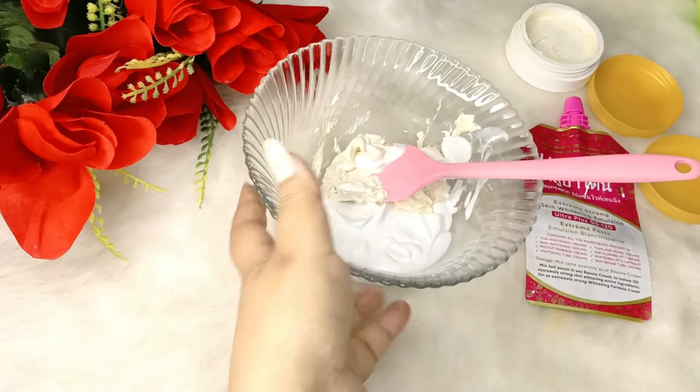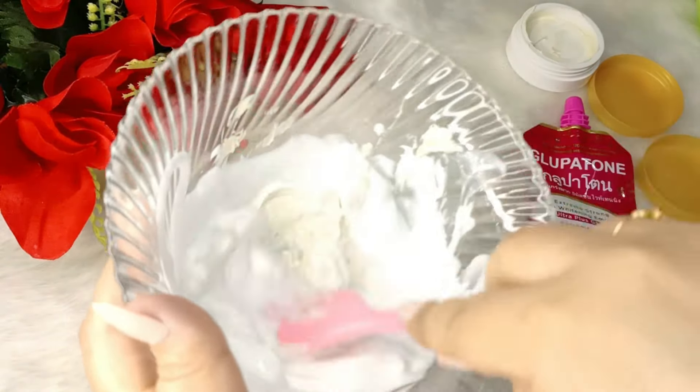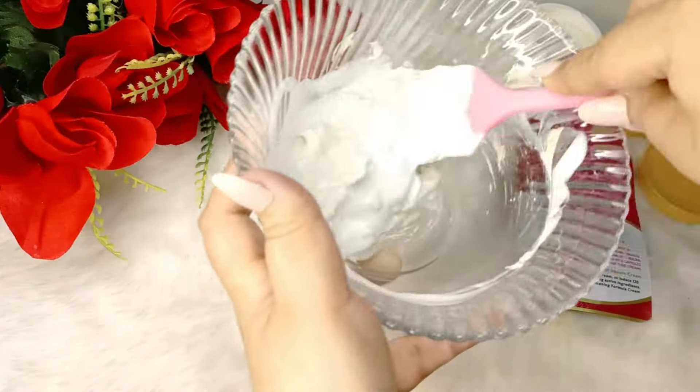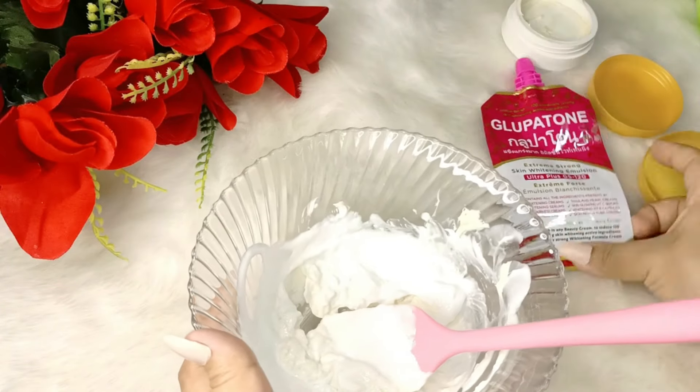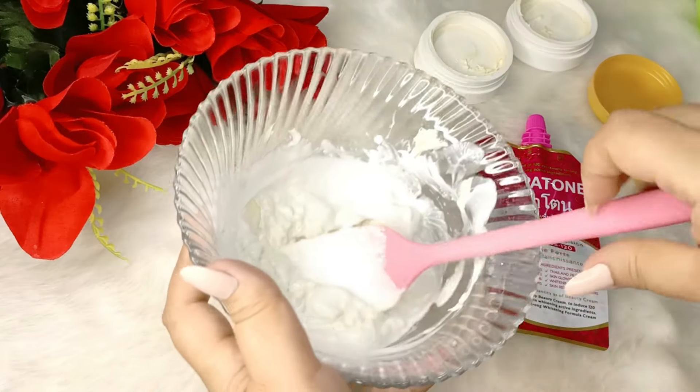This is a steroid-free cream imported from Thailand. It is a recommended cream — a doctor's recommended cream. You have to mix it very well. And this is a small pouch — I have to add both creams into it.